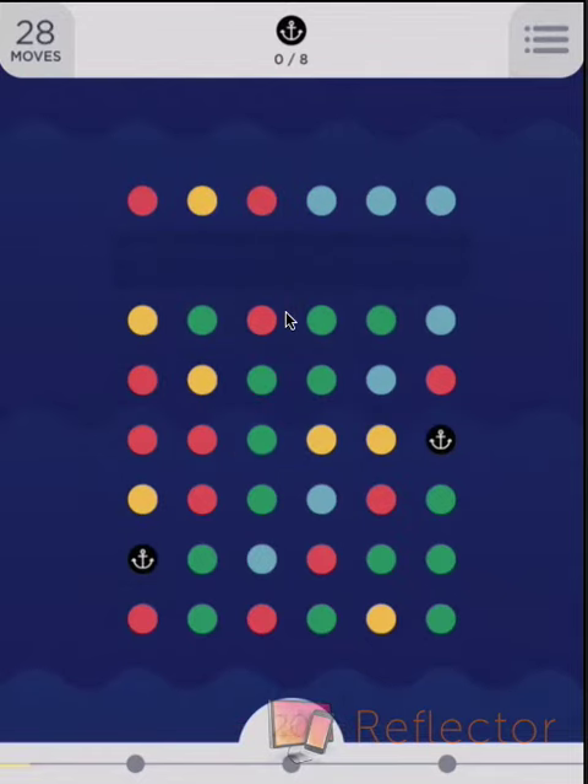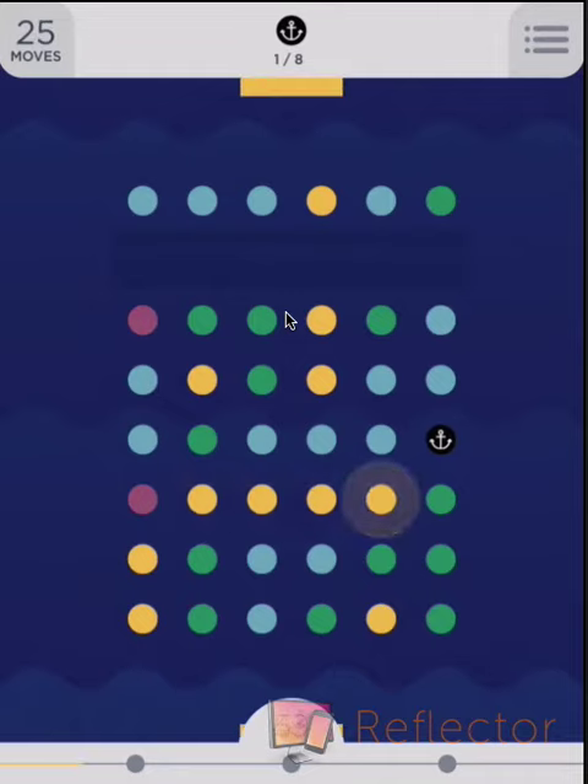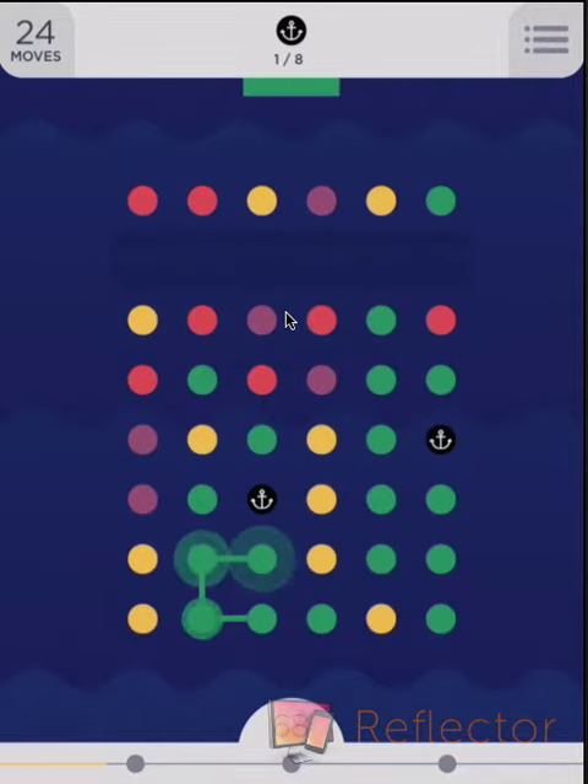I've learned a fair bit from all of my attempts, and the main thing that we need to do is make squares as much as possible. I know it sounds pretty simple to say, but it's not that easy. So we've got to plan ahead a lot, and hopefully we can beat this level this time. So don't even worry too much about the anchors — go for the squares.